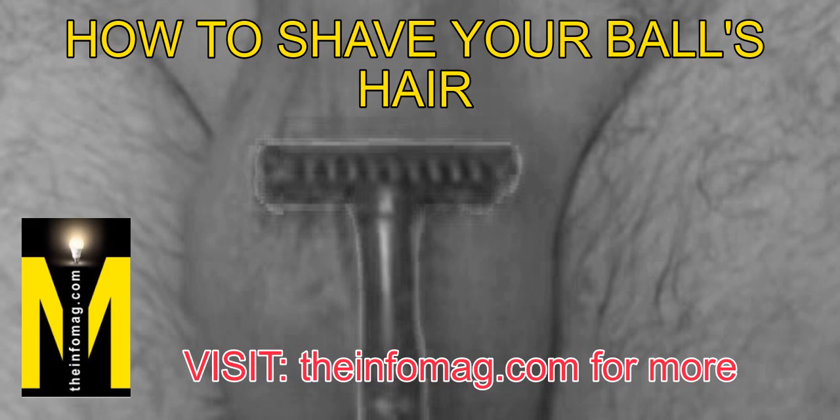Step 4: How to shave ball hair. After making the lather, start shaving as described in the following steps. It is important to avoid a blunt razor, since we don't want to do several strokes on the sensitive ball sack skin. This can cause serious irritation and you don't want to spend the rest of the day scratching your balls. Step 5: Sprinkle some cold water on the ball sack to make them tight.